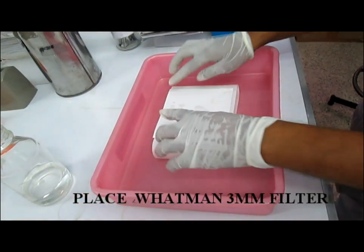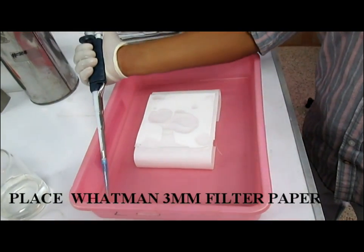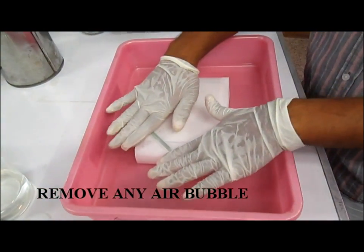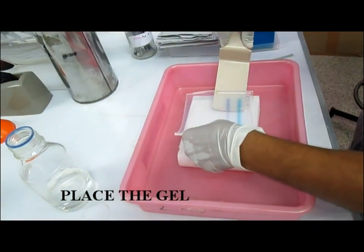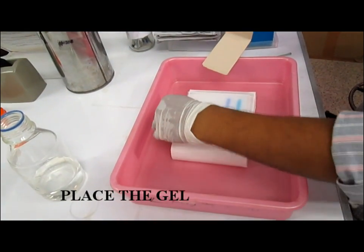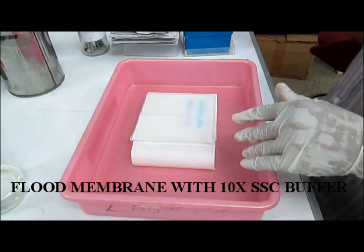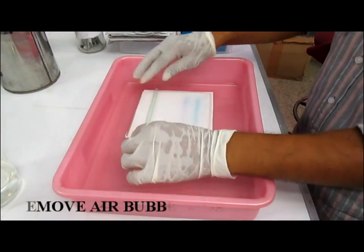Then, on top of the wick Whatman paper, place another Whatman paper with the size of the gel and soak this with 10x SSC buffer. Remove any air bubbles present by using a glass rod, then place the gel onto the Whatman paper without any air bubbles. Put the nylon membrane over the gel having the same size, then soak the membrane using 10x SSC buffer and remove the air bubbles by passing the glass rod over the membrane.